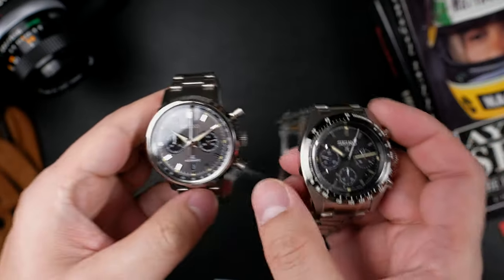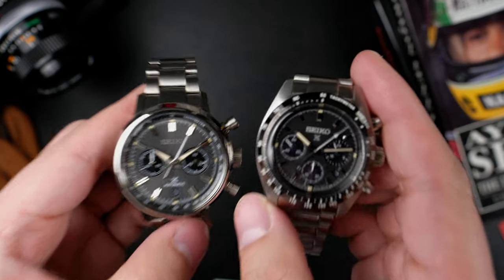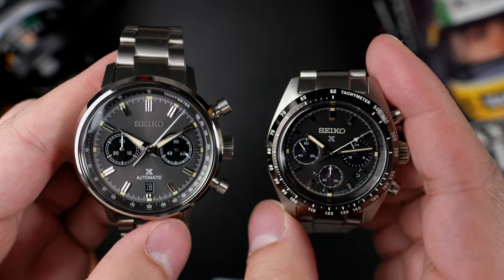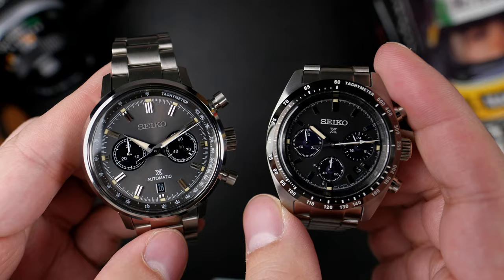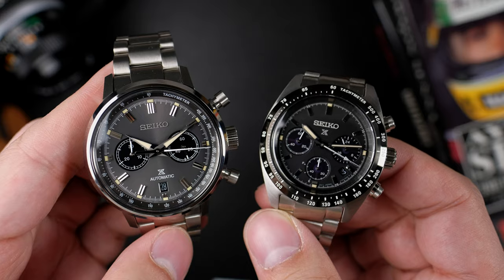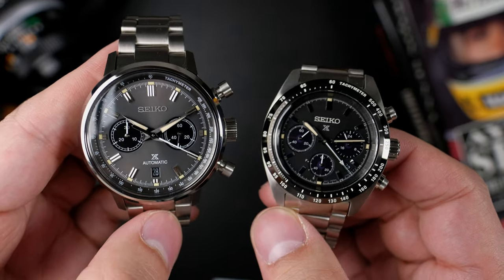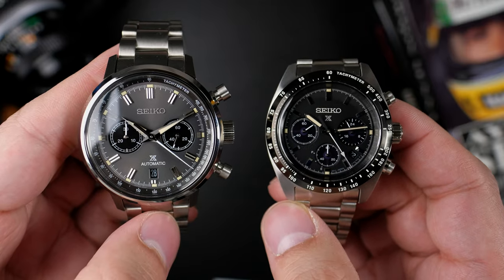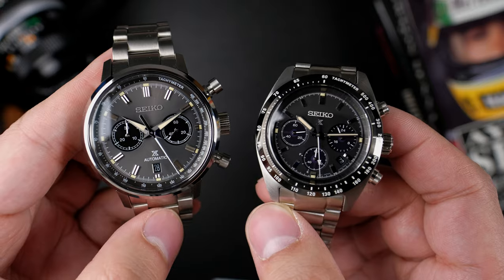I'll show you what that looks like on the wrist in a moment, but I want to talk about why I'm bringing these on for review. The Speed Timer Solar had a very good movement for a solar movement, but the feeling and activation of the pusher was disappointing — it's mushy. The Chronograph Mechanical Speed Timer on the left that you see here has a wonderful feel. It is a column wheel vertical clutch movement, which means you're getting very smooth, uninterrupted start-stop action of that chronograph pusher.